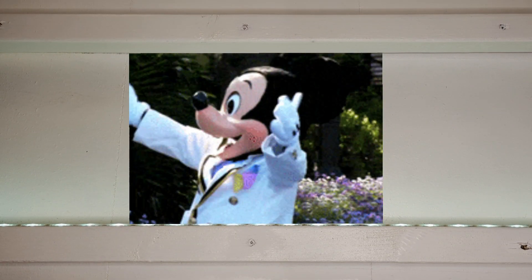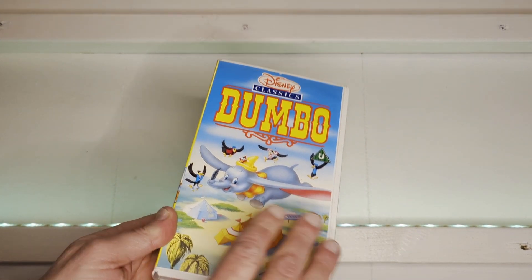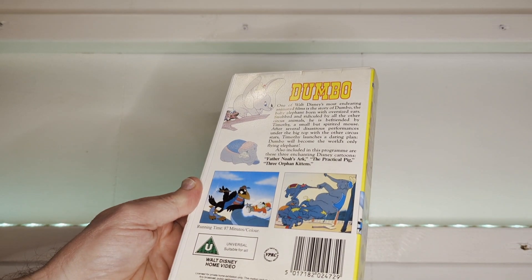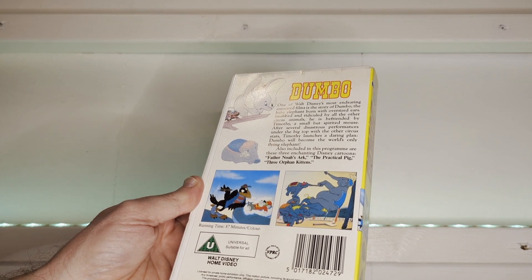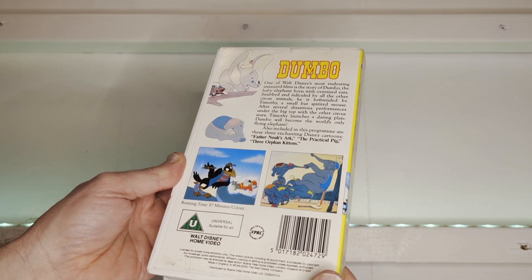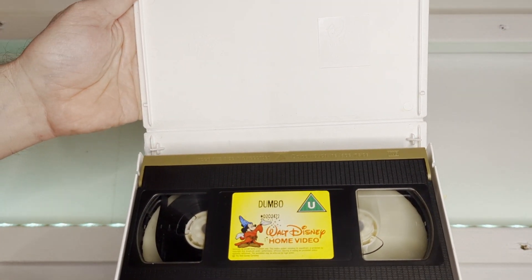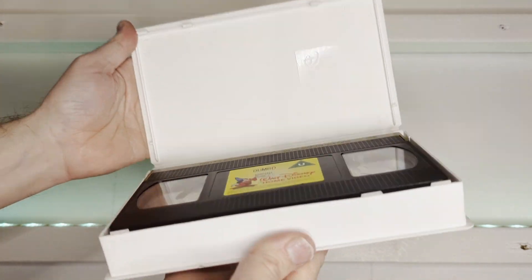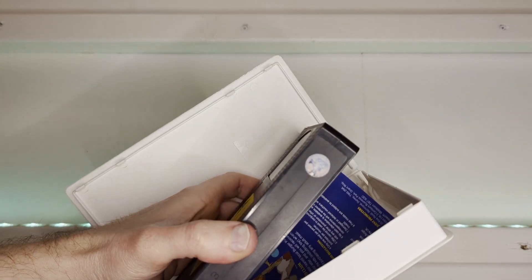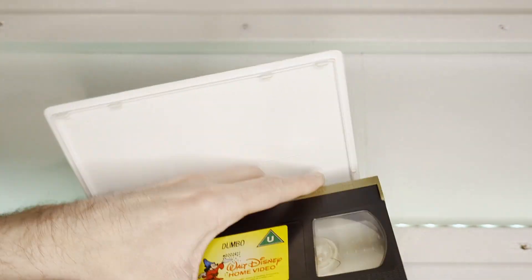Today we're going to have a look at some Disney VHS tapes, because Disney like to do things a bit differently. We'll start off with a very old release of Dumbo. Is there a date on this? This is No More New World — 85. So this is one of the originals. As you can see, it's a dirty old tape. Nothing fancy, nothing fancy about the label either. But it does have the hologram and some bumps that shouldn't be in there.